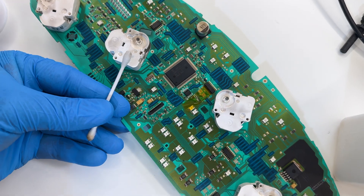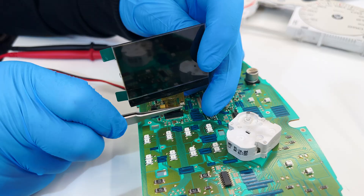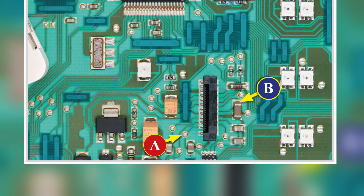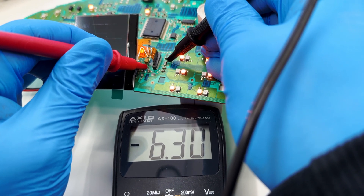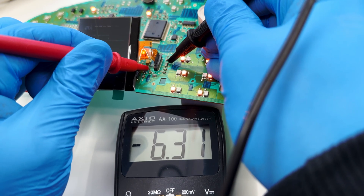Remove the Kapton tape and clean again with some solvent. Reconnect the LCD. Switch on the dashboard again. And with the multimeter, recheck the voltage between the points indicated before. If, as in this case, the voltage is now between 6.3 and 6.4 V, the modification was successful.